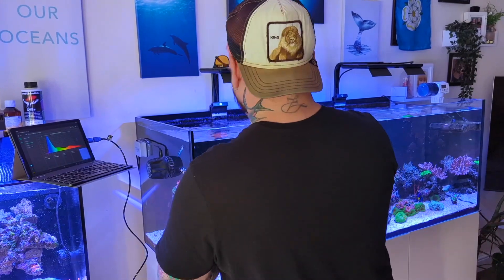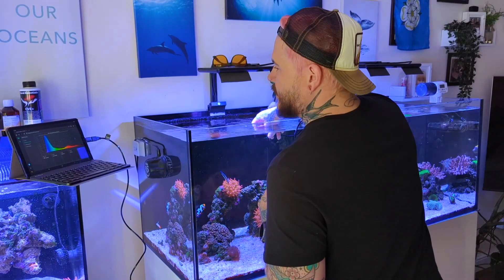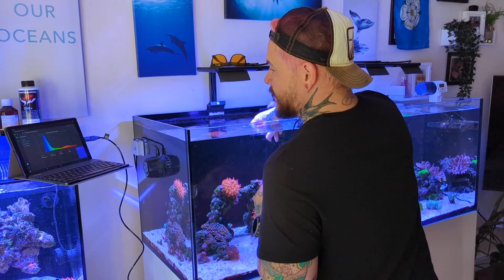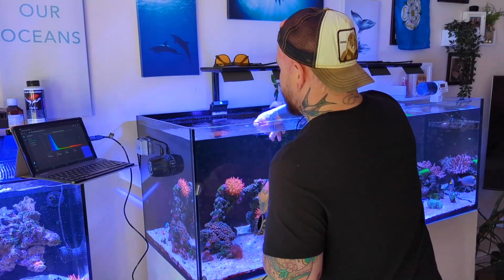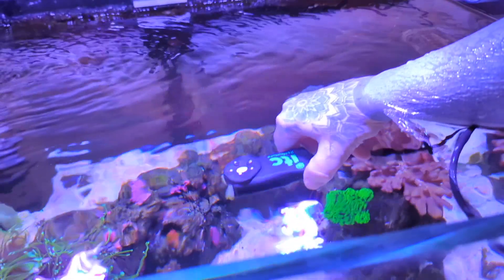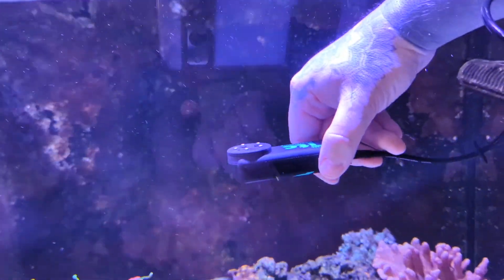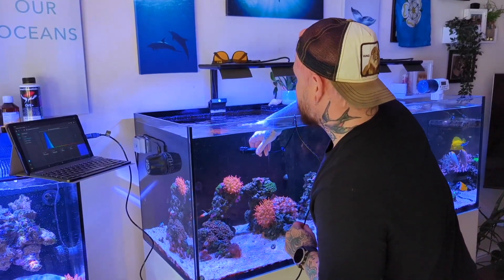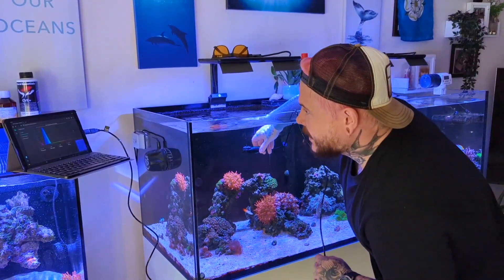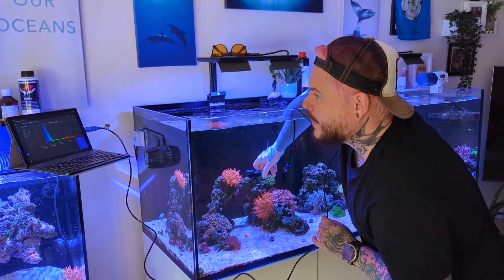I'm really concerned about my PAR. As soon as I put the meter into the water, the highest PAR reading I'm getting is 160 — and that's the top of the top three sections of the tank. As I drop down to the bottom of that top section, we're already down to 132. So there is no way I could keep SPS in there, which explains a lot. I'm really concerned.